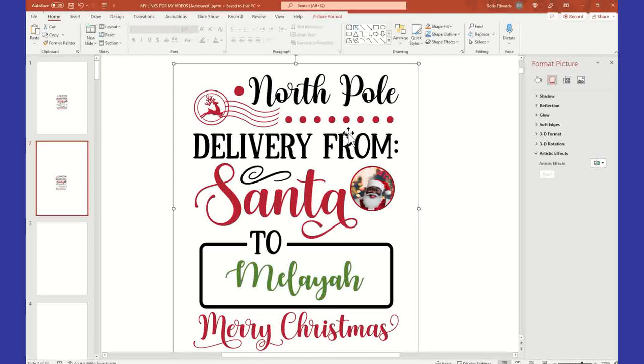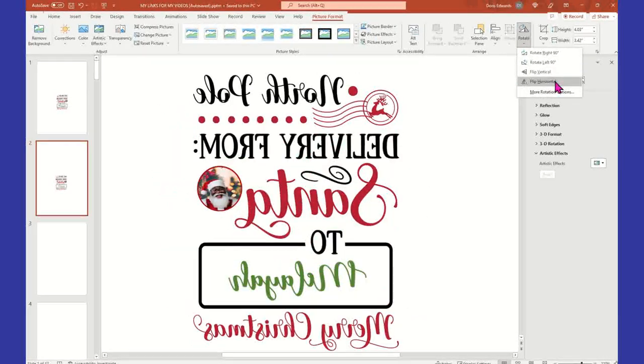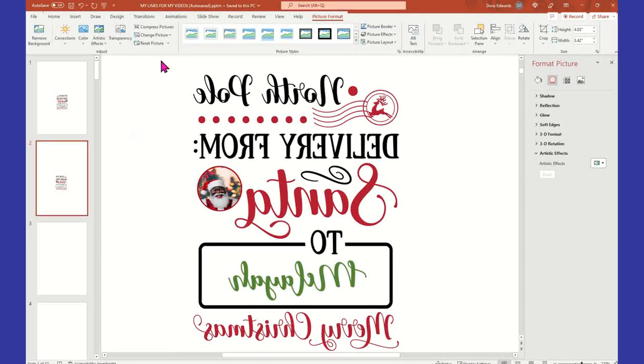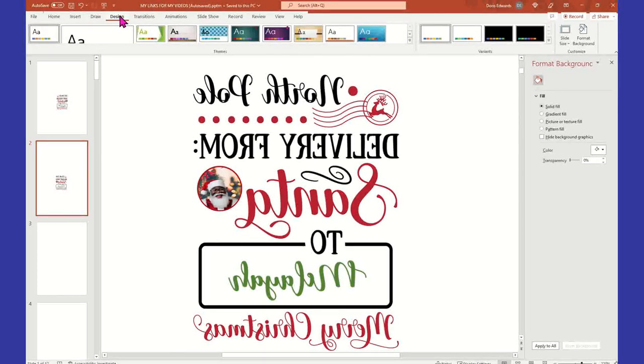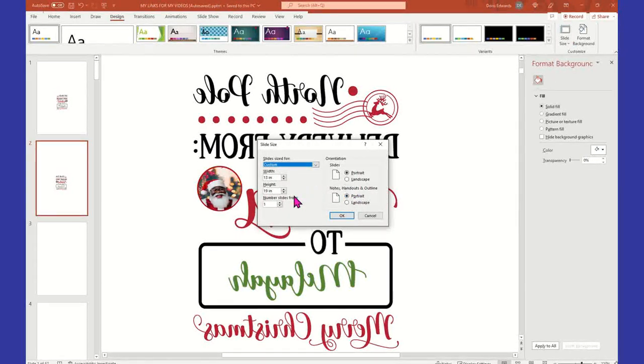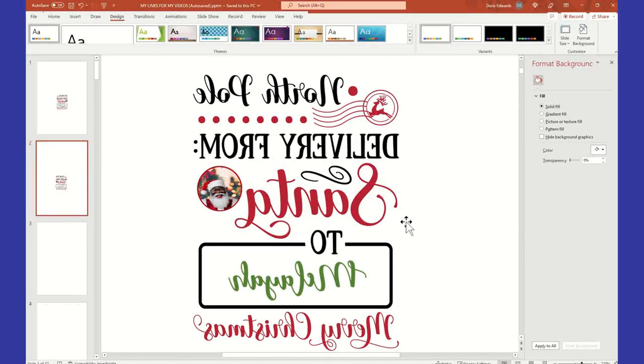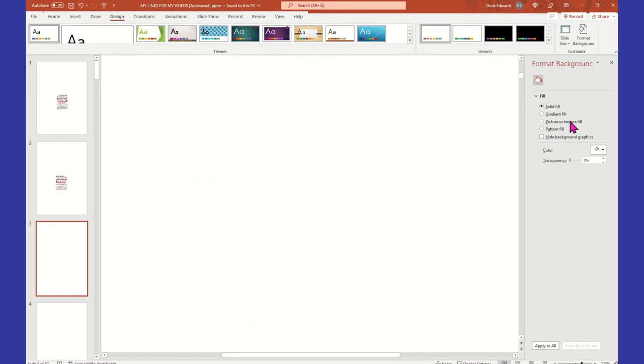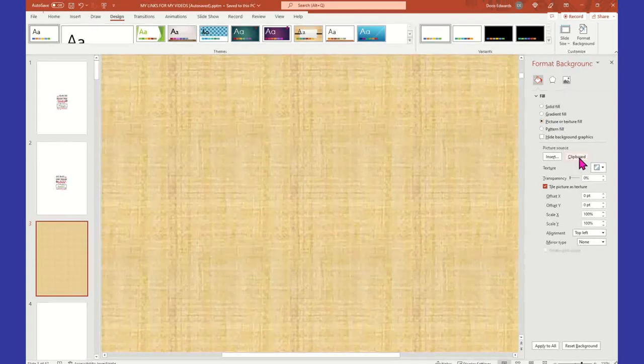So this one — we're going to click on it and select Picture Format, Rotate, Flip Horizontal, because remember it has to be in reverse. At this point, let me just make sure I have this on 13 by 19 because I change it a lot. I'm going to go to Design and come over to Slide Size on the right. I want to make sure I have this on 13 by 19 — and I do. The reason I use 13 by 19 is because that's the size of sublimation paper I'm using, and I want to take advantage of a full sheet.